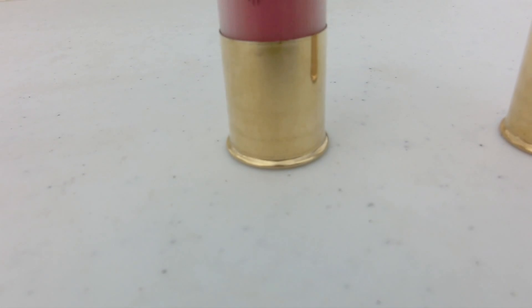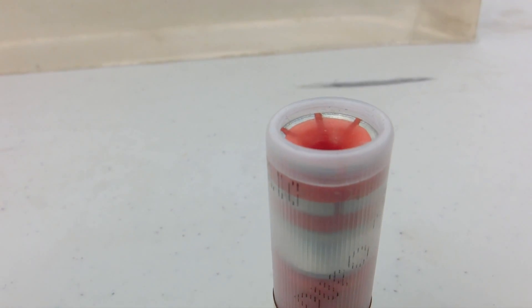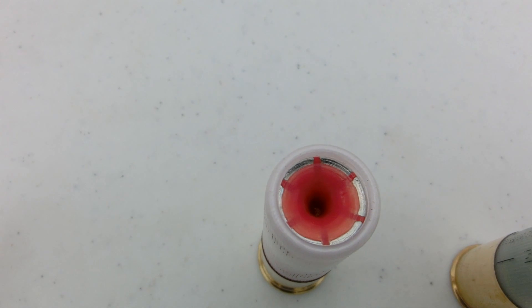Next up we have the Dupo 28. This is similar to the Hexalit 32 except this stays as one piece. It expands to 30 millimeters, acts like a giant hollow point, and pushes through your target.